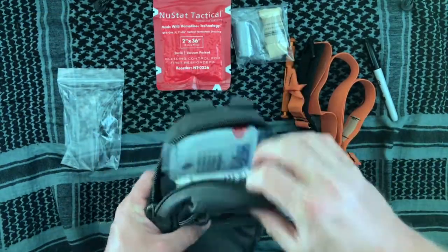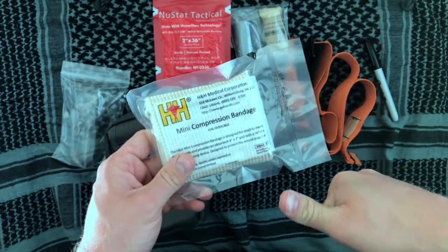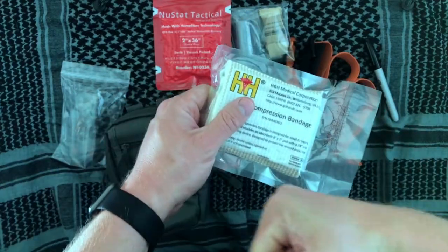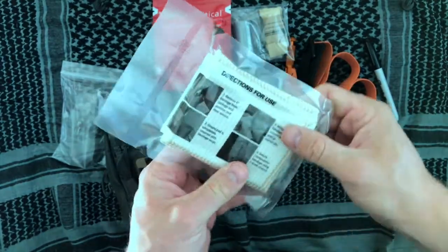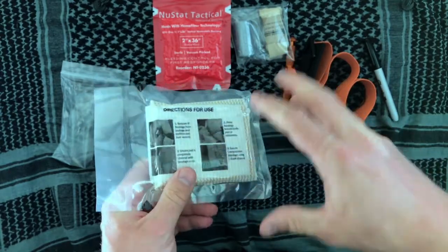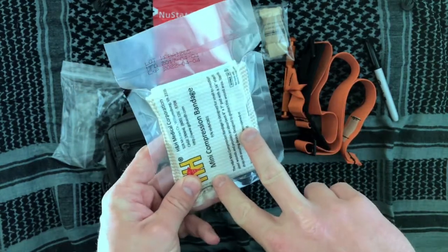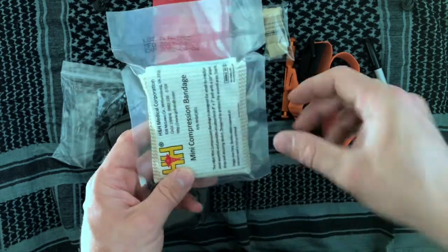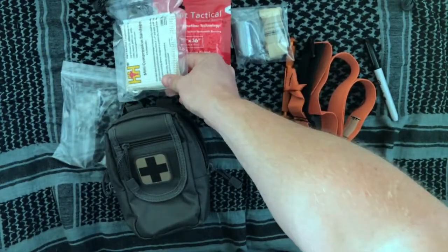That ties into the next item: a compression bandage. Once you've got the hemostatic gauze packed in, you take the compression bandage and wrap it up. For example, if you were shot in the arm, you wrap it up and the compression bandage keeps sustained pressure on that wound — more than just gauze and tape, it's specifically applying pressure to the wound area. In some of OTEC's larger packs you'd see the Israeli bandage style, but this one is flatter and fits the smaller package better while still functioning as a compression bandage.